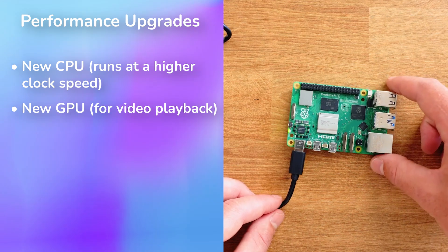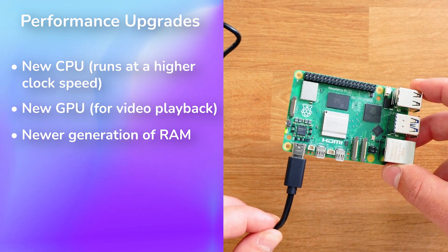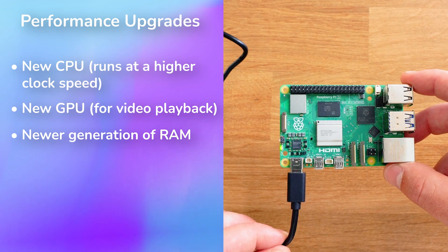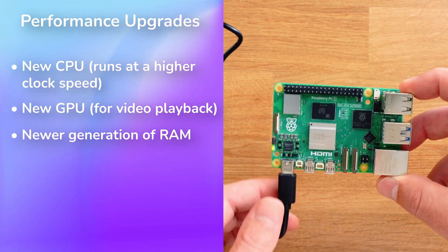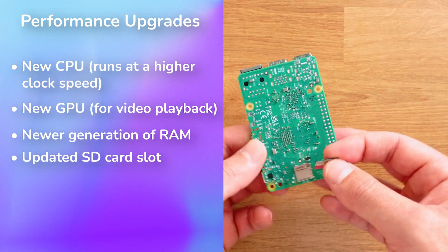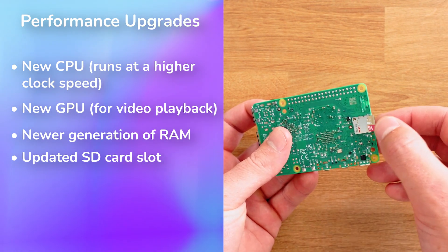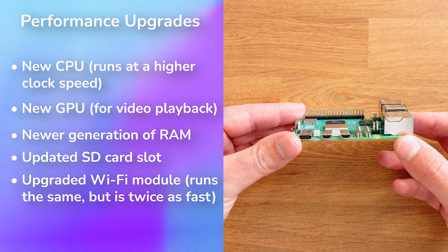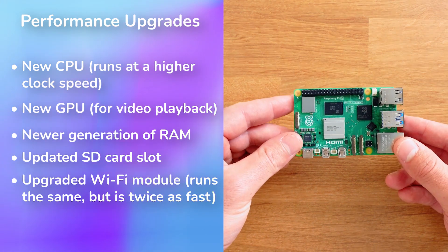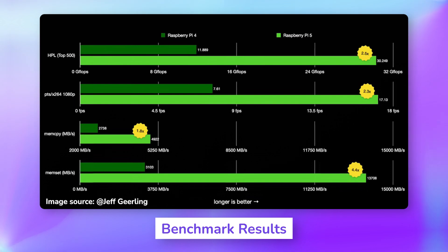Since you can now connect to external graphics cards, it's a lot easier to get the graphical output you want. The newer generation of RAM provides a much faster, smoother experience — the Raspberry Pi 5 uses LPDDR4X which runs at 4,266 MB per second per pin and cuts latency by more than half. The updated SD card slot runs much faster too: 90 MB/s on the Pi 5 versus 46 MB/s on the Pi 4. The Wi-Fi module is the same as the Raspberry Pi 4 but now runs twice as fast, and the Raspberry Pi 5 is 50% more power efficient. Benchmarks consistently show performance improvements of over 200%, meaning it can handle larger and longer content more easily.